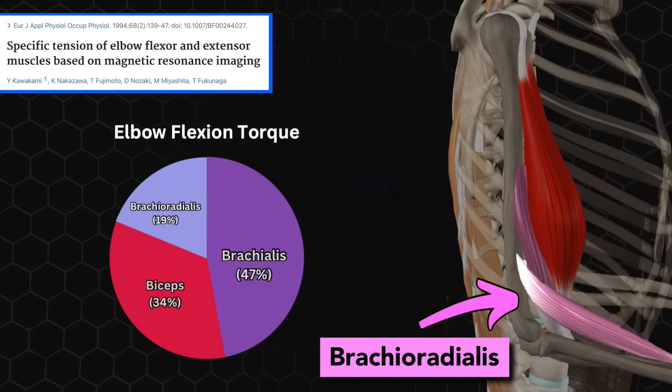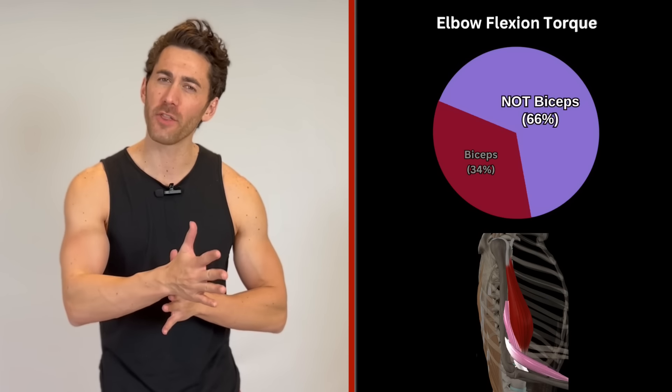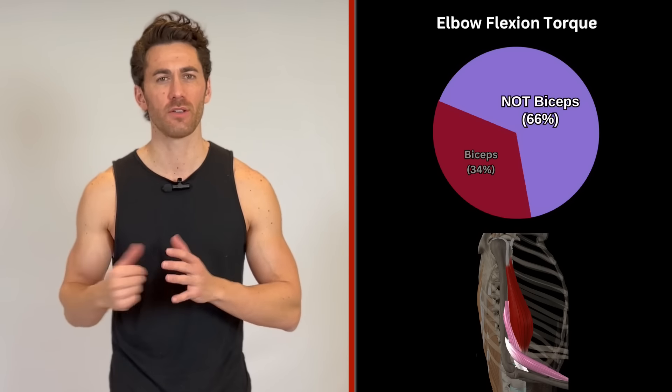And then there's the brachioradialis, another large muscle that is also a powerful elbow flexor. So when you flex your elbow, sure, you're engaging the biceps, but the majority of the load is taken off the biceps by these other two muscles.